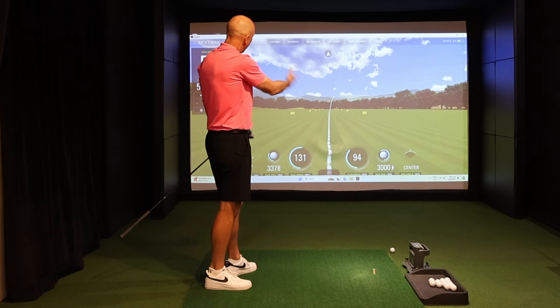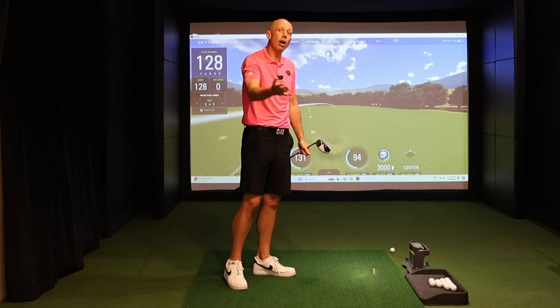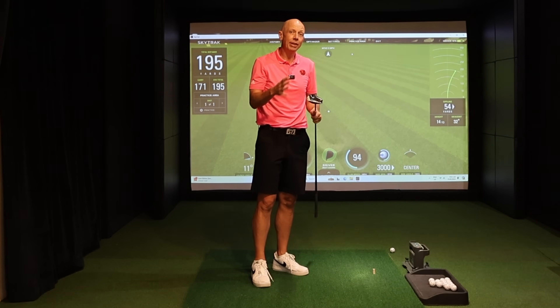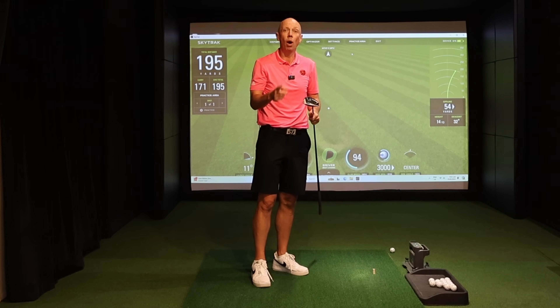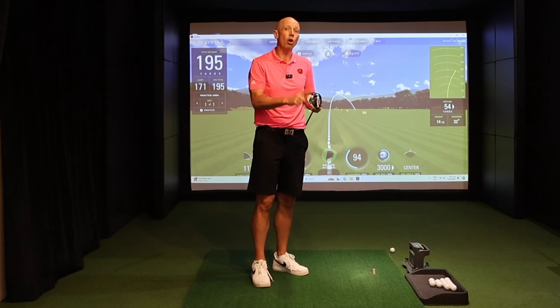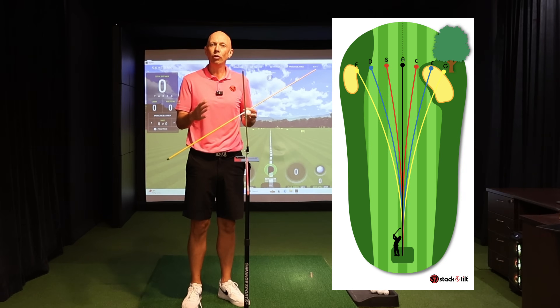The dreaded slice — a shot that will be so familiar to far too many of you watching this video. If you slice your driver but typically not the rest of your clubs, today's video is going to tackle that exact subject: why it happens and what you need to do to make the driver not a weakness but a strength, helping you hit higher, longer drives than you ever dreamed possible.